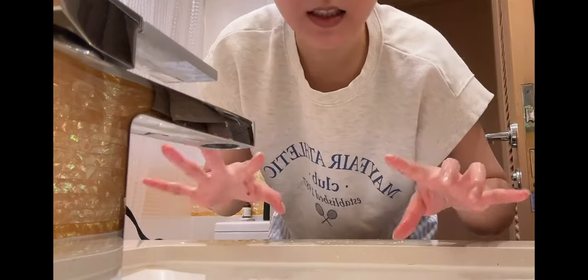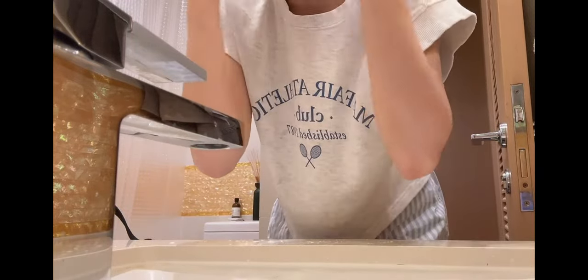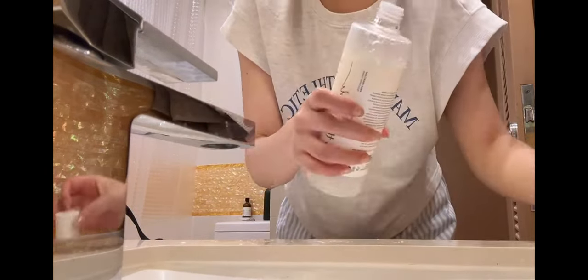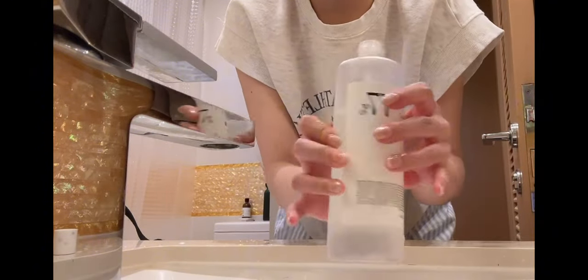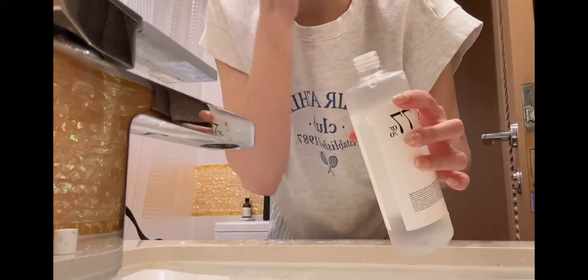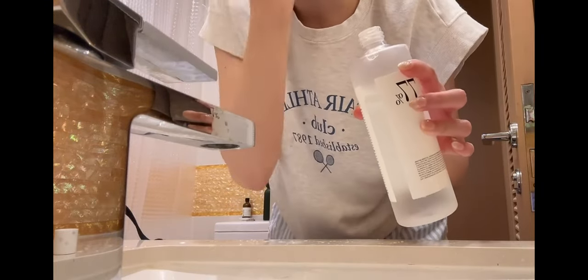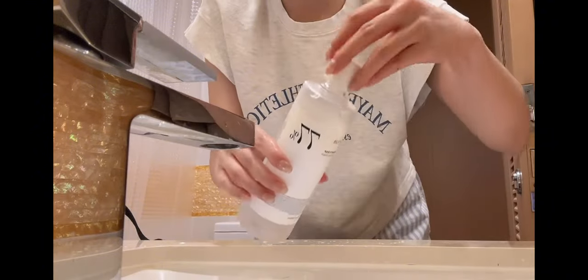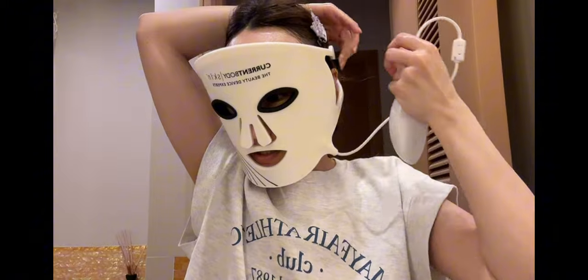Since red LED light is very drying, I like to put on some toning water first. I still have a bunch of the New Heartleaf toning water — it's just all right, I'll finish it but won't purchase again. Now putting on the LED light for a 10-minute session.